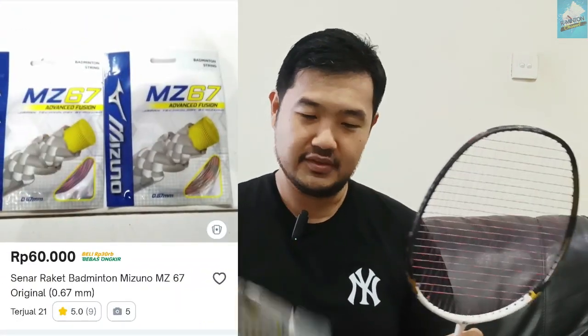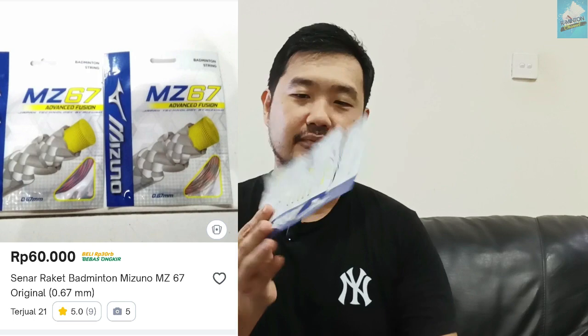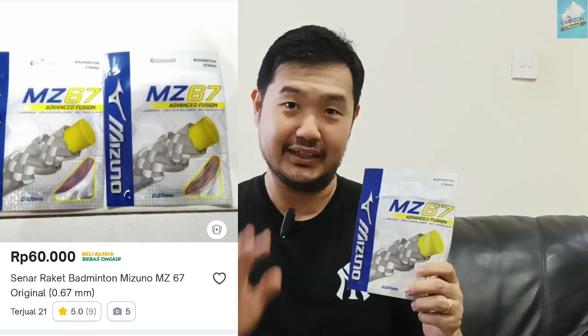Setelah teman-teman tahu kira-kira pemakaiannya kayak begini, harganya berapa gitu ya? Teman-teman bisa cek aja di marketplace, harganya itu Rp60.000, senar MZ-67 ini ya. Jadi harganya itu menengah lah ya, nggak terlalu mahal. Kalau misalkan sama upah pasangnya mungkin Rp20.000 atau Rp30.000, masih di bawah Rp100.000.